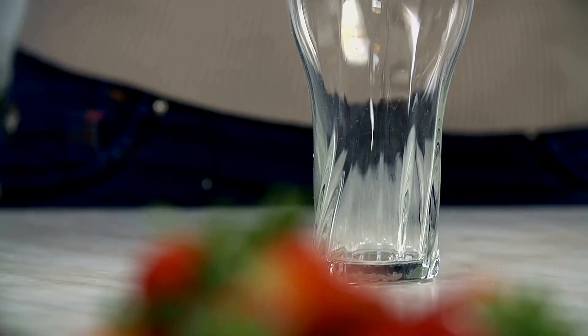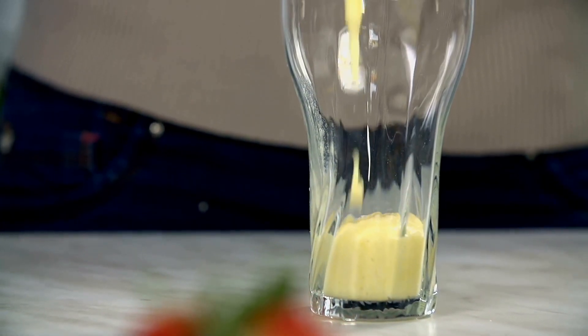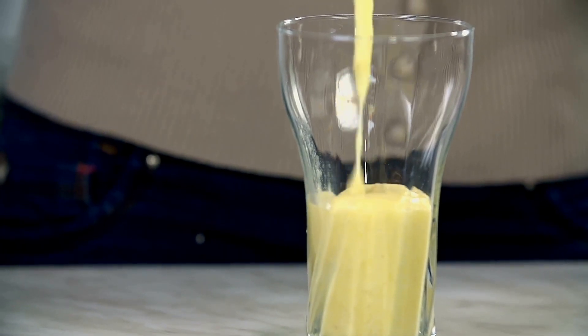For garnish, cut a quarter of a ripe banana with the skin on and make a slit in it so that it can fit on the rim of the glass. Use a toothpick to put a maraschino cherry on top of the ripe banana.